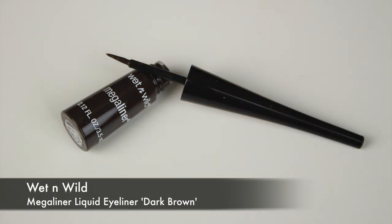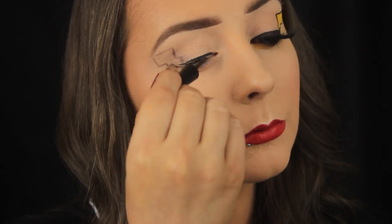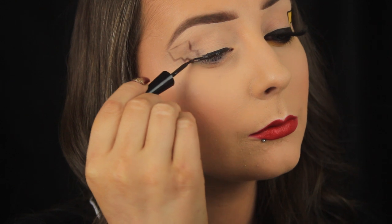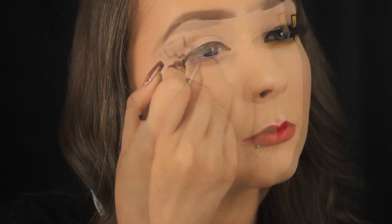Now I'm going in with the liquid because I just need to fill in the outline. I've my shape mapped out so it's literally a matter of colouring it in, and to do that I'm using the Wet and Wild Mega Liner in the shade brown. It's a very dark brown, but a brown all the same.